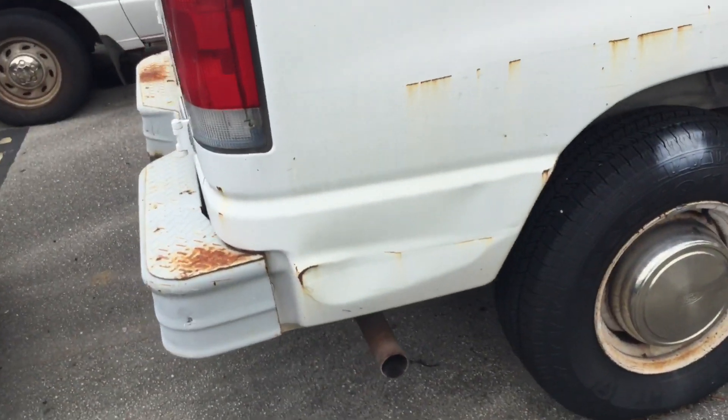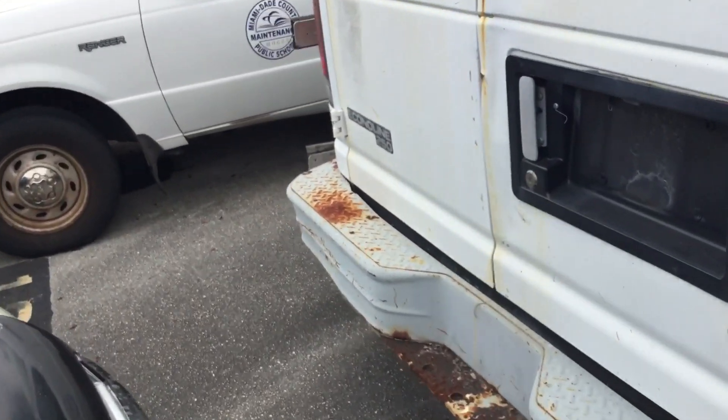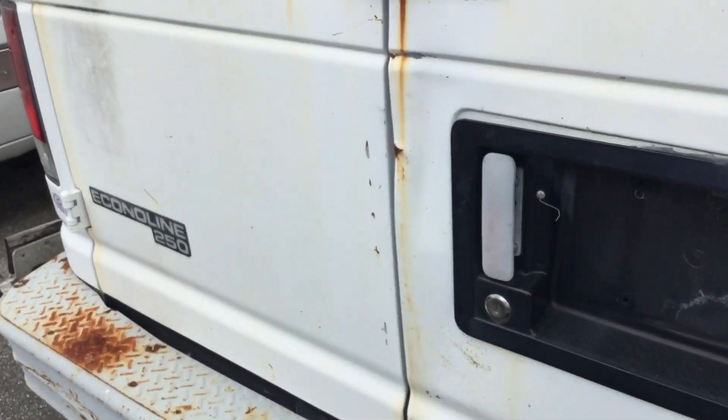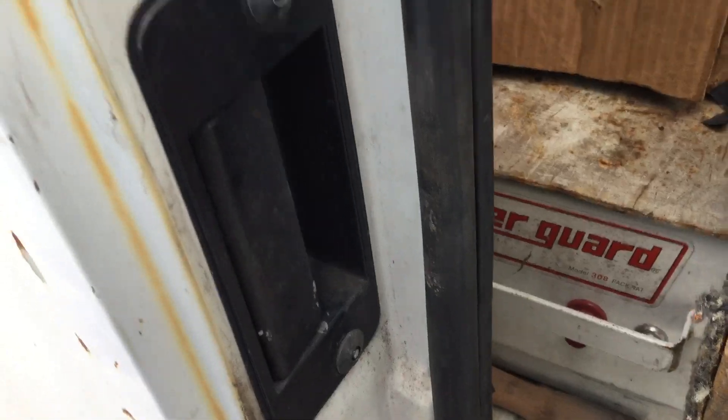It also has a dent in the rear corner. The rear bumper shows surface rust. The rear door is dented and only one side opens — the other side feels like it's disconnected.